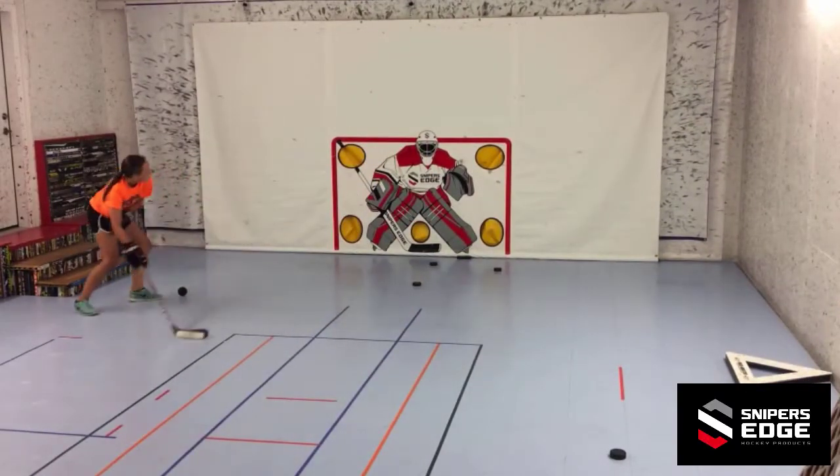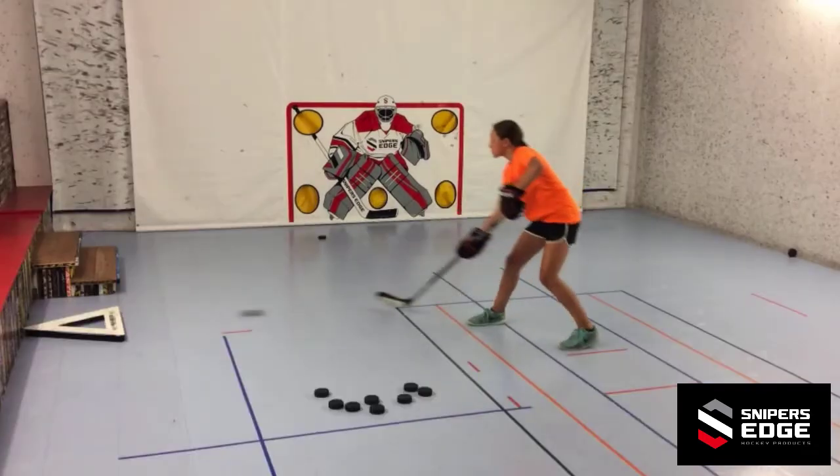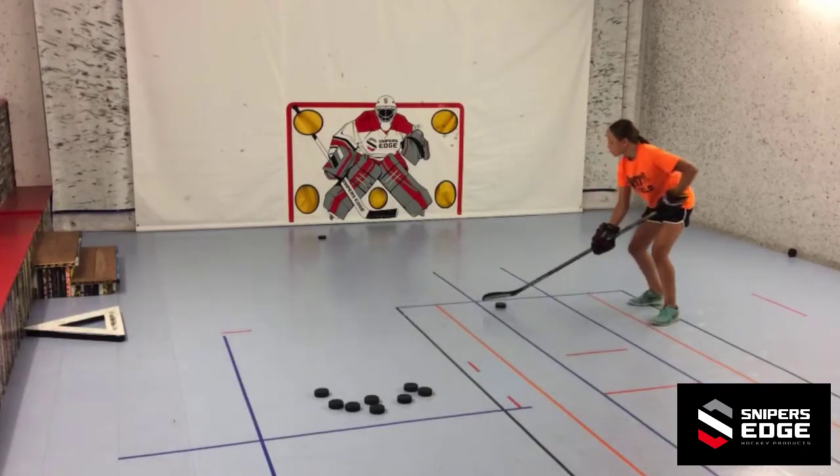Not to neglect the backhand, position the passmaster on the other side of the room, do the same thing, but now end with a backhand shot.